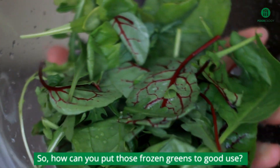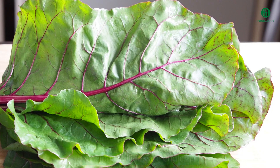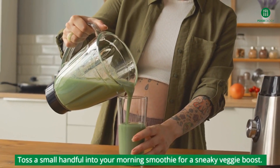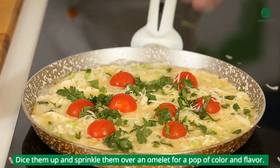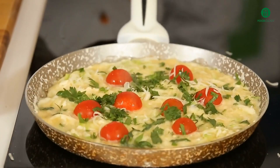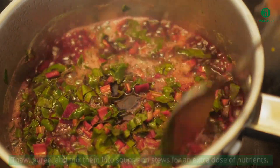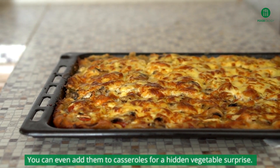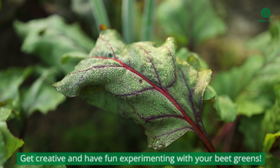So, how can you put those frozen greens to good use? The possibilities are endless. Toss a small handful into your morning smoothie for a sneaky veggie boost. Dice them up and sprinkle them over an omelette for a pop of color and flavor. Thaw, puree, and mix them into soups and stews for an extra dose of nutrients. You can even add them to casseroles for a hidden vegetable surprise. Get creative and have fun experimenting with your beet greens.